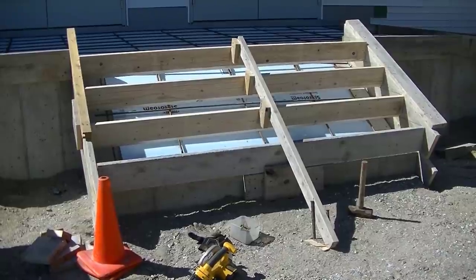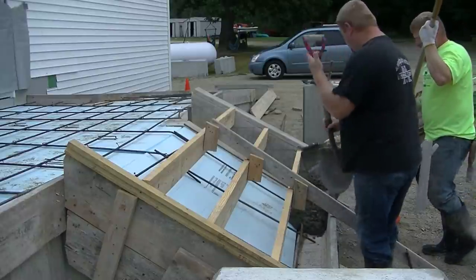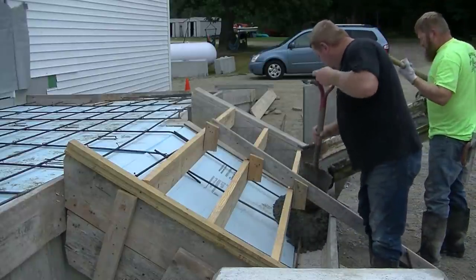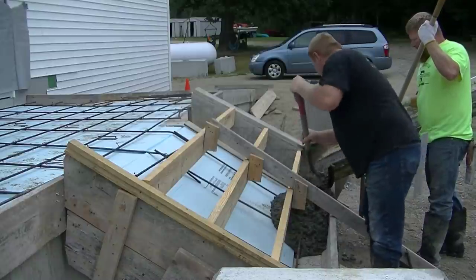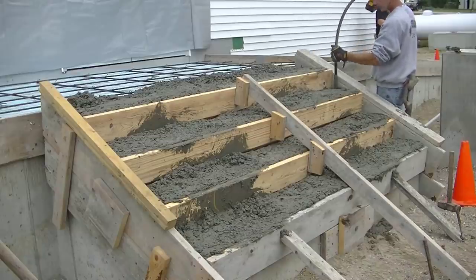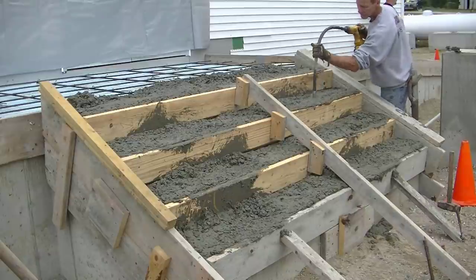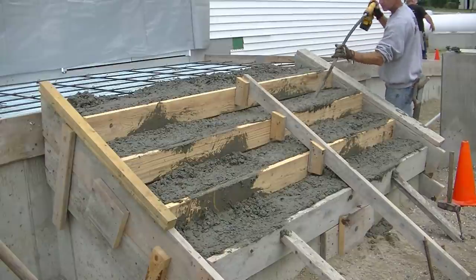And that's it — that's the finished forming job right there. Again guys, if you haven't subscribed to the channel, hit subscribe now. Thanks for watching; we'll see you on the next one.